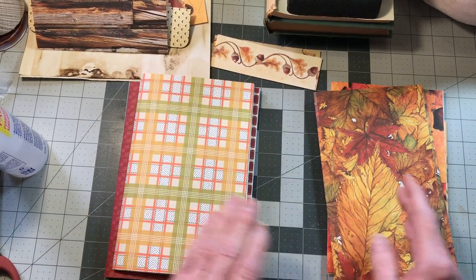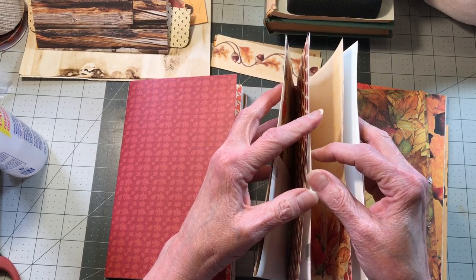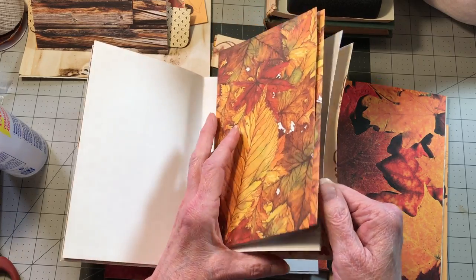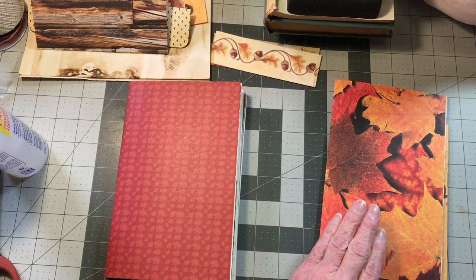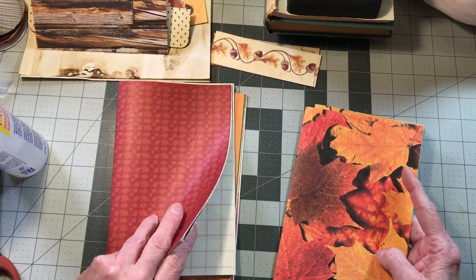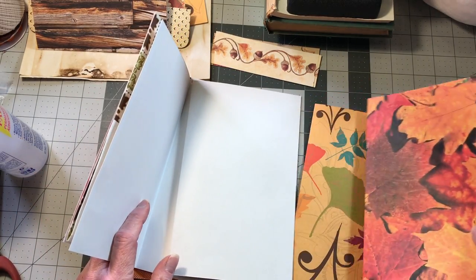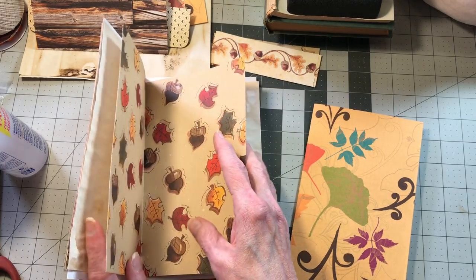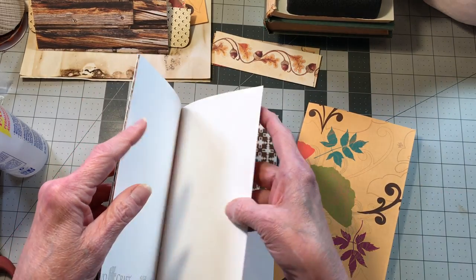Let's get those in. We did the pockets on the second, so we'll do these pages right before the center of the book. Signature one — this one's going in signature two, and we'll have to attach those somehow; it's also going to go right before the center of the signature. Now this one we'll have to separate the pages after we've gotten it glued down. That's signature two. This one will go in signature three, right before the center picture.